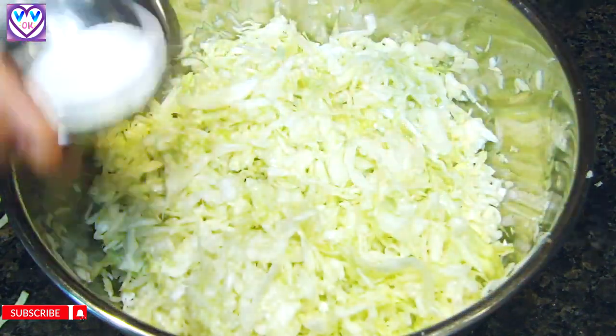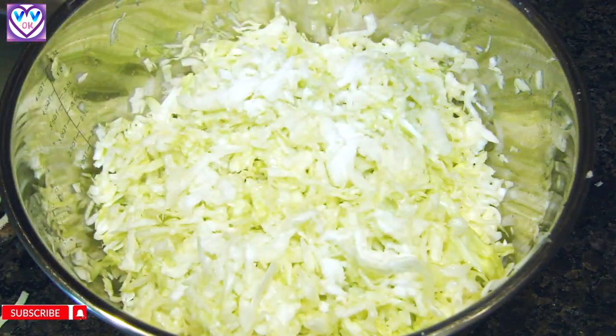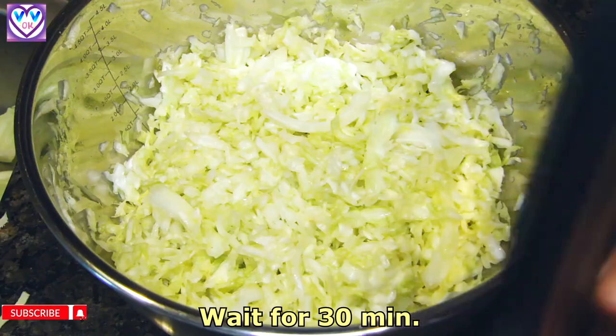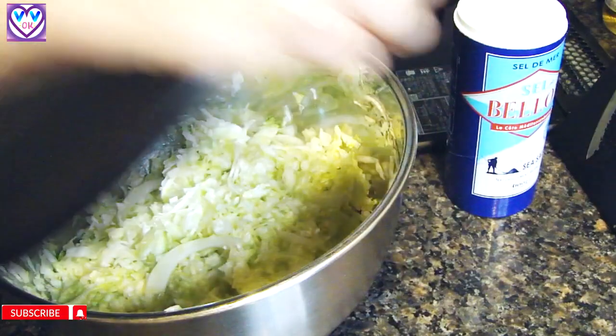Now we're going to add the salt and squeeze again — the moisture is going to release and it's becoming wet. I'm going to add the rest of the salt, then wait for 30 minutes and do the process again. The smell is going to be stronger, but no worries — it's part of the process. I'll cover it and set it aside.